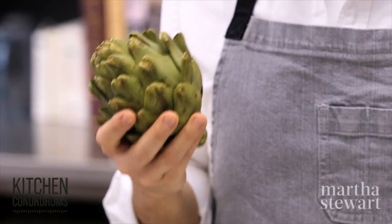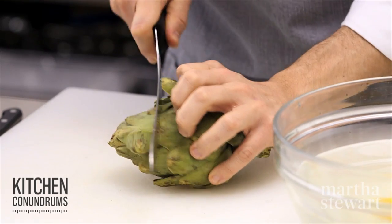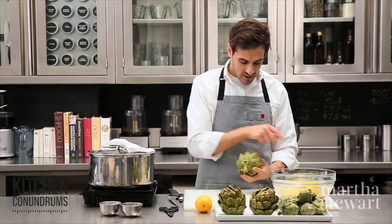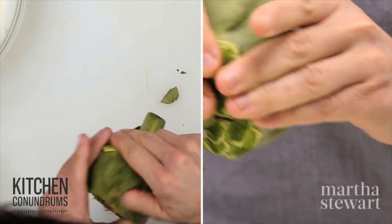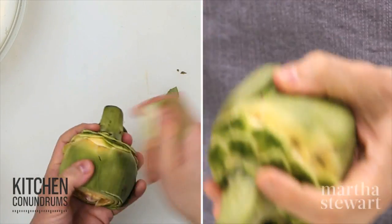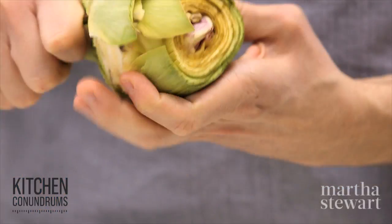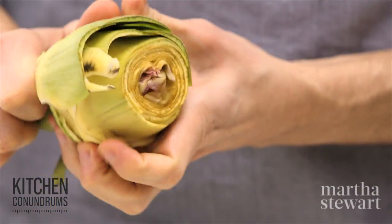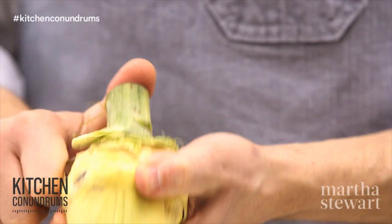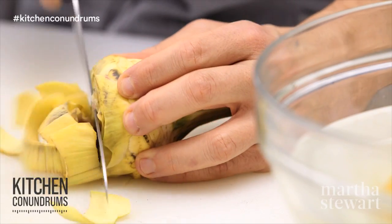For the artichoke heart, which is at the base and is the most prized part, start the same way — cut off about one quarter of the top of the artichoke, then strip the leaves away from the base. Remove all the vibrant green leaves and stop once you reach the yellow interior leaves. You can use a paring knife going around the artichoke to peel away the green all the way down to the stem, then trim off the end and the remaining top portion of leaves.